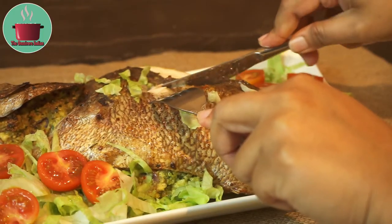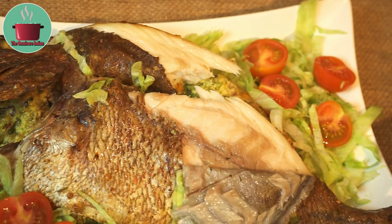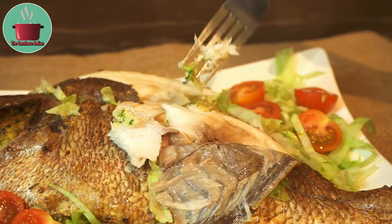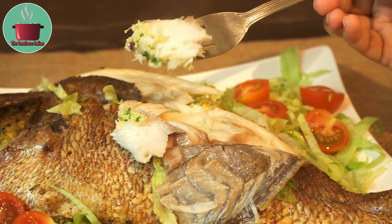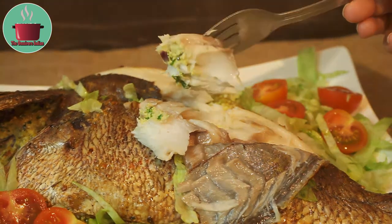I'll show you just how moist the fish is — and the paneer and Mexican cheese stuffing is delicious too. You saw it first here. Do spread the word — enjoy!